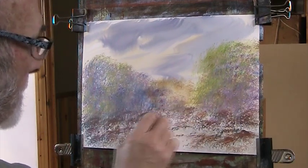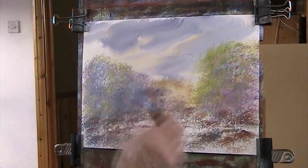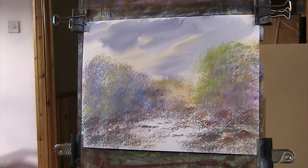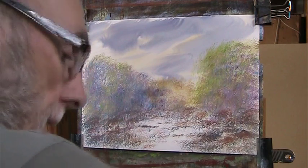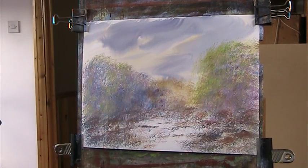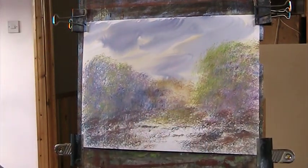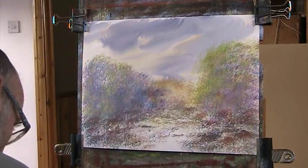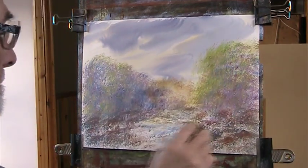Let's just put in some grasses poking through. And I can put some of that light back. I just want to establish some water in the reflections. A bit of yellow — I haven't got any yellow ochre on here. A bit of blue.